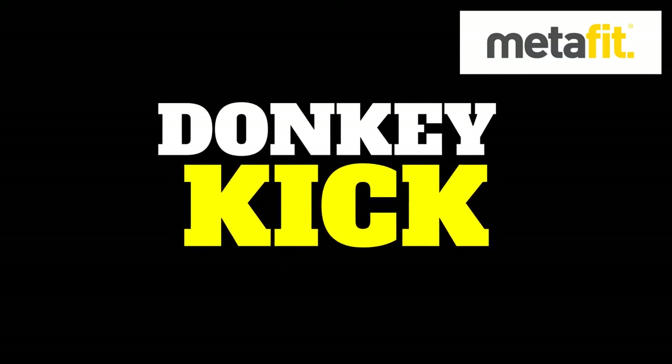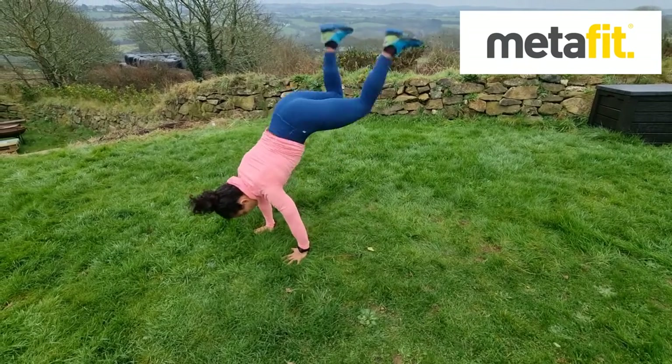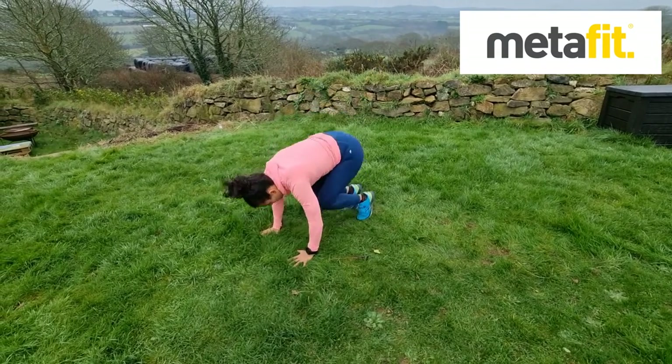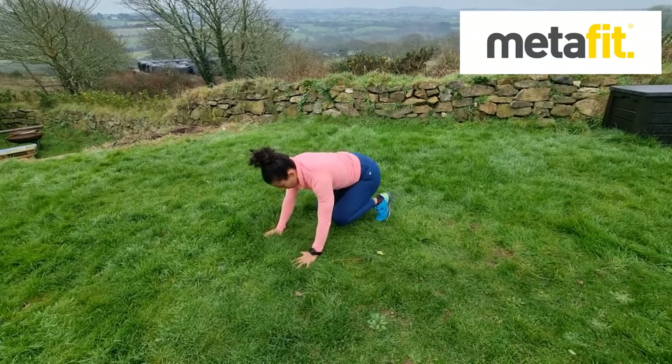The Donkey Kicks. Tough exercise, I know. Keep that bodyweight forward, shoulders over the hands. If you can extend the legs on the kick, that's great. If not, just lift the heels up to the bottom. Donkey kicks.